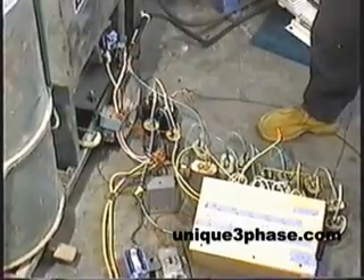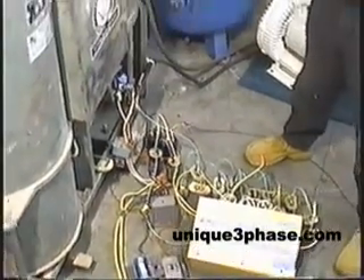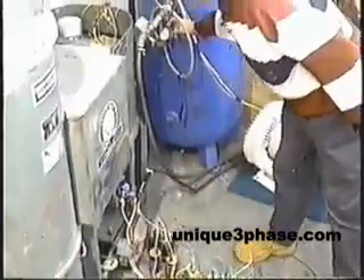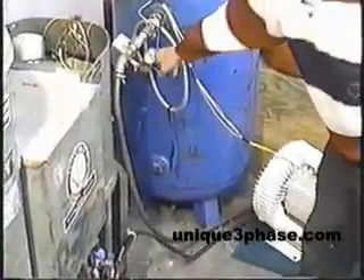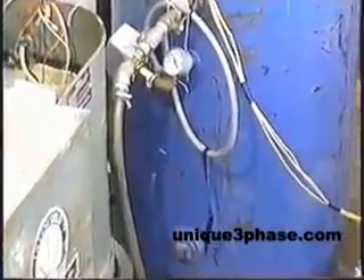Take a look at this air compressor right here. This is what I want to show today. We're talking about 165 pounds or so in the tank right there. This is what I did to this air compressor.